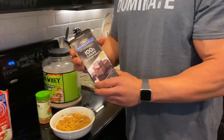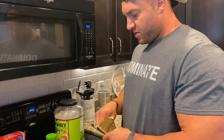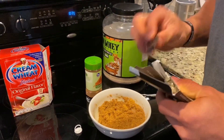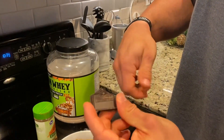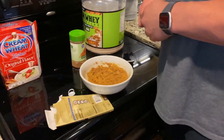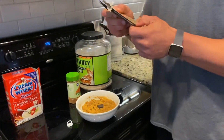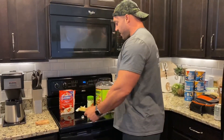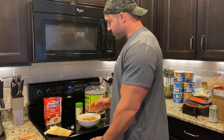The next ingredient: 100% cacao. You can get this at the grocery store in the baking section. I usually do about half a square — that's a little bit more than half, so I'll take off just a tad. One whole square is 8 grams of fat and 5 carbs, so we're adding about 4 to 5 grams of fat — roughly 5 grams of fat total.